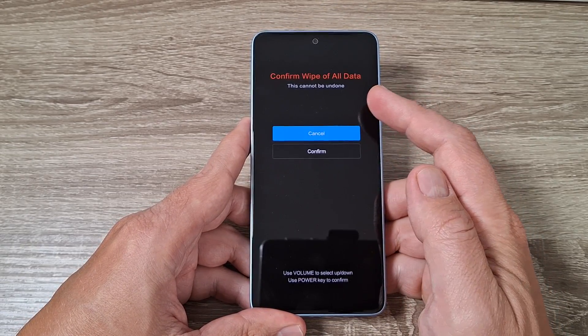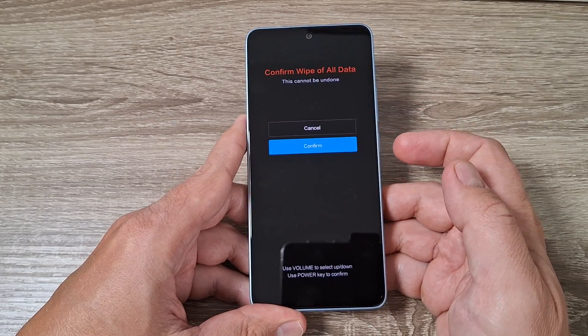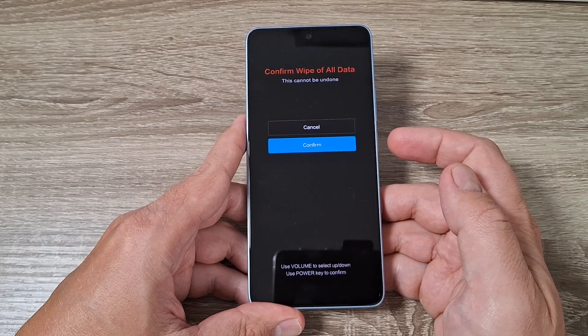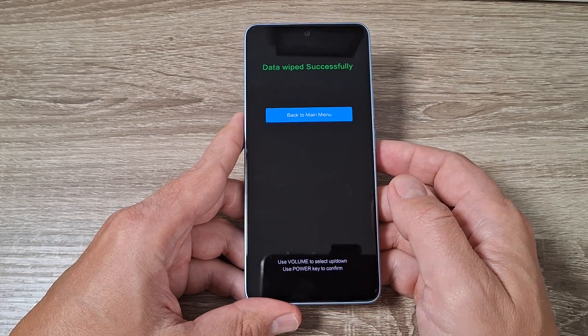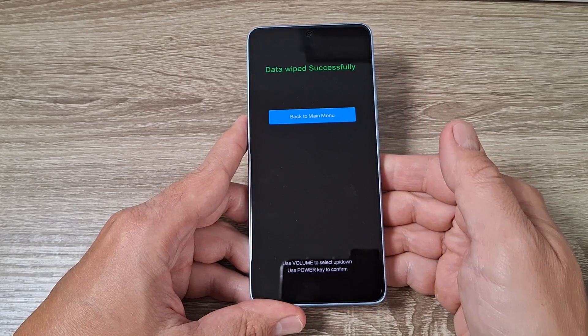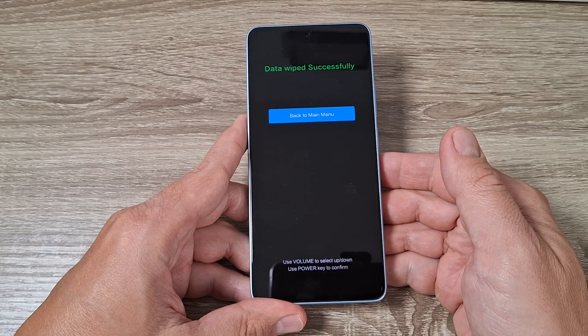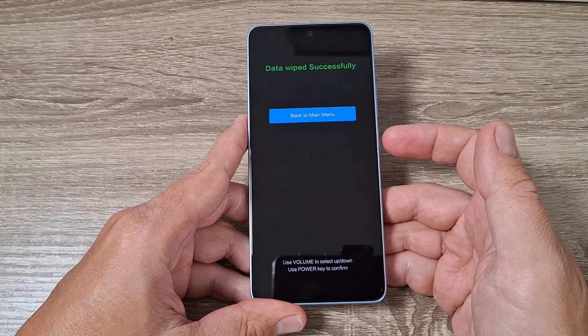Now to confirm wipe all data, go down — press volume down — and this is the last confirmation. Press the power button again. Data wiped successfully, and that's all. Now to go back to the main menu, press the power button.